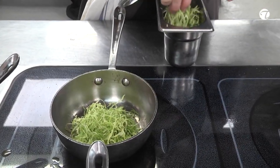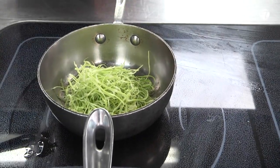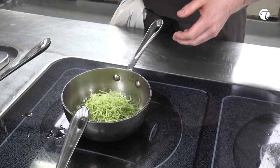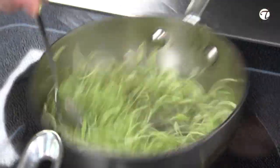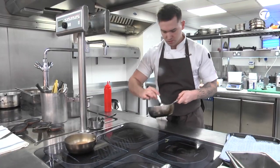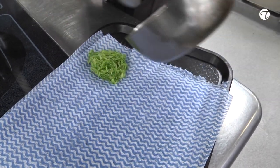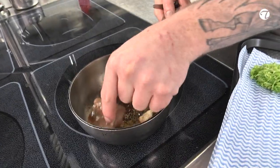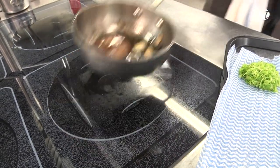Just pop that in the oven. I'm going to cook that nice and quickly just to retain the colour. Just going to gently warm this back through and roll it back through with butter, then pop that in the oven.